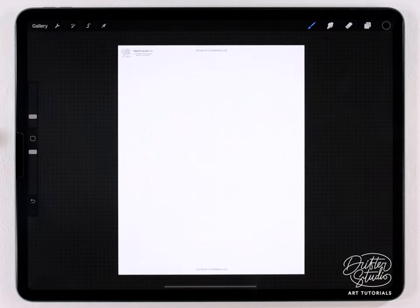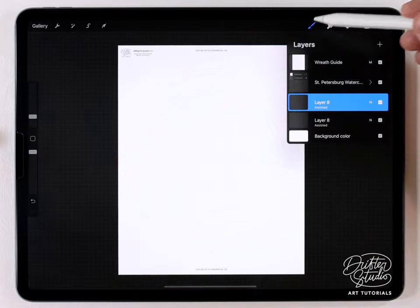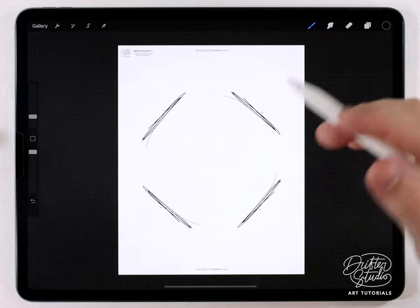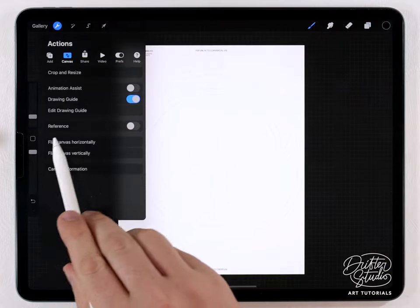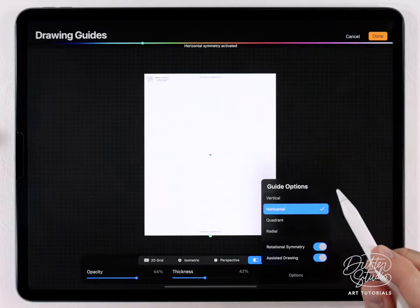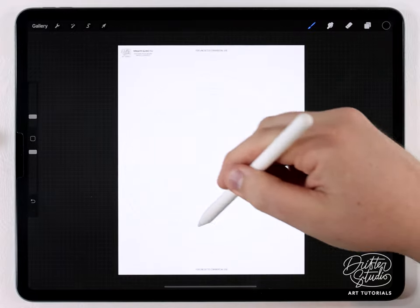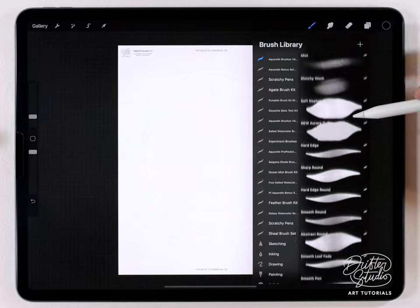For the last wreath I want to do something a little differently. My assisted layers are set to four times, meaning a line gets copied four times around. I want to switch that to just twice — like mirroring. So I'll clear this layer, go to the wrench, go to canvas, click edit drawing guide, go to options, and change it from quadrant — which is four times — to horizontal, which basically copies from one side to the other.